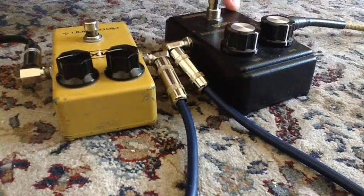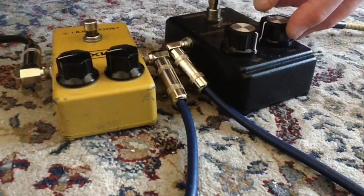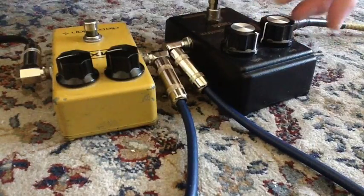Now we'll go back to Yngwie and bring the gain on this one up to about three o'clock. That's noon — and that's three o'clock.